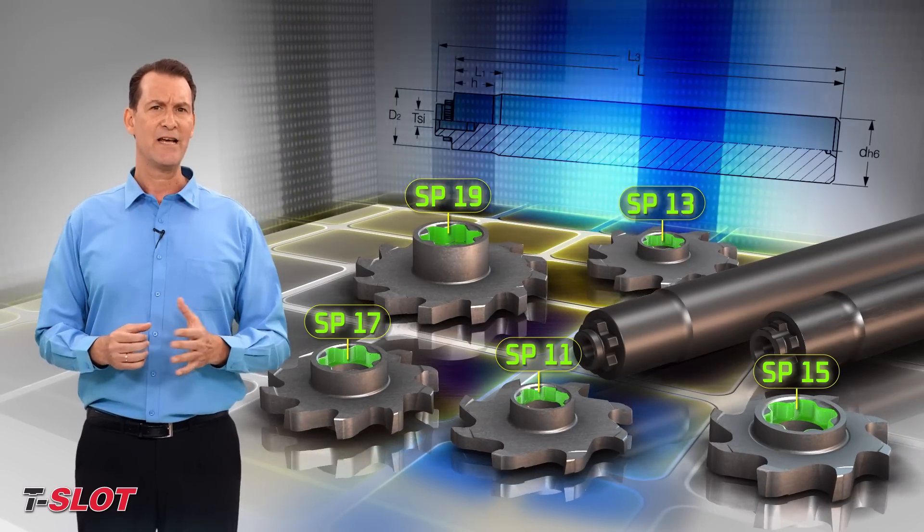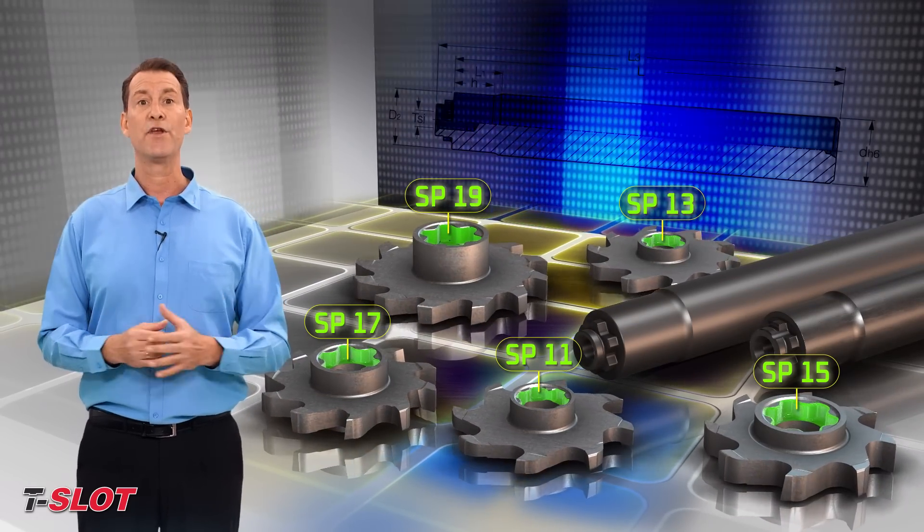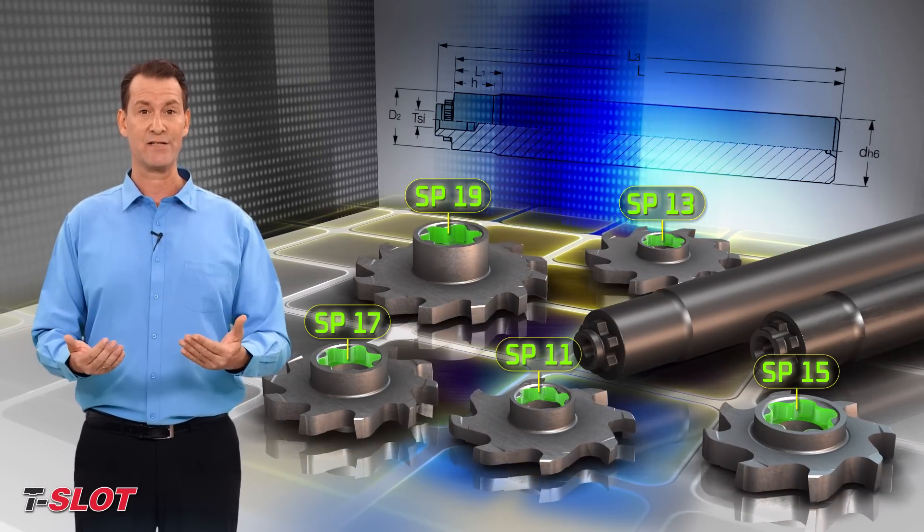The spline connection designation is SP, where the number indicates the connection size.